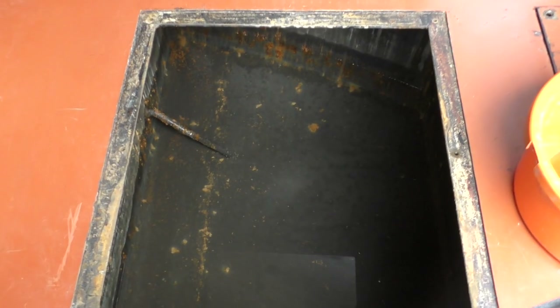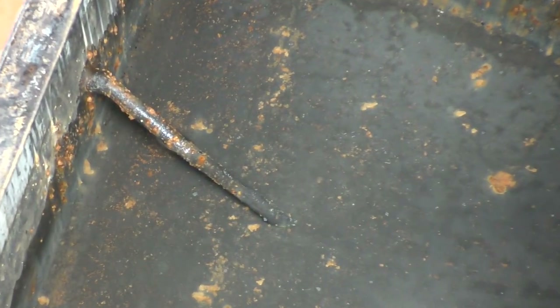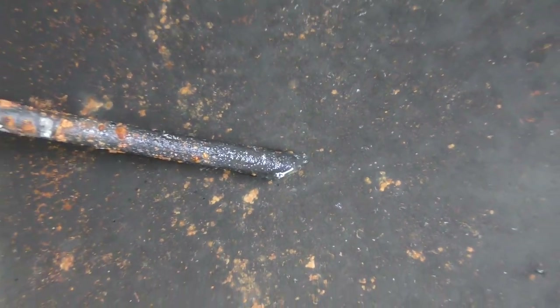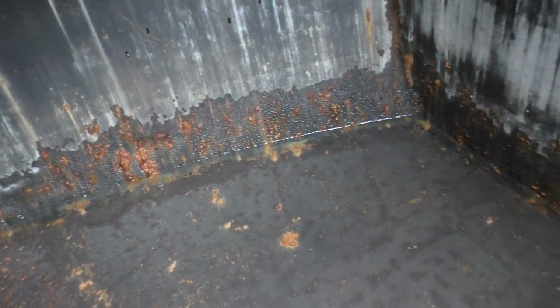The buzzing noise you can hear is the water pump. I've opened the tap on the kitchen sink and the water pump is sucking water through this pipe here and then sending it down the boat to the kitchen sink tap. I cannot, using this method, get all the water out. So after I've done this and got it to the level of the bottom of the pipe in the water tank, I will have to use my Vax machine to suck the rest of the water out.